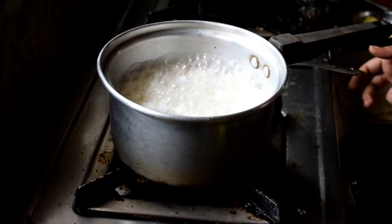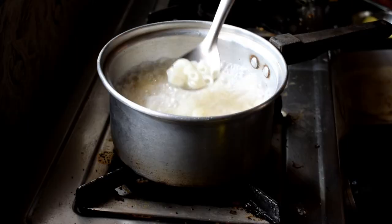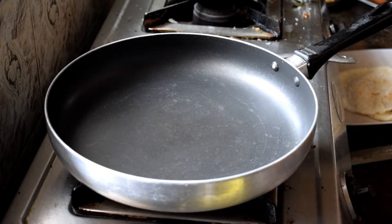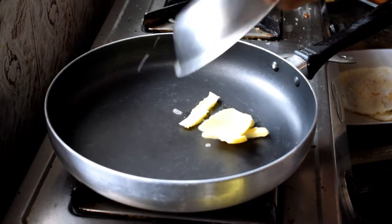Once the pasta is done, I'm going to filter out the water and run the pasta under cold water so that the cooking stops.